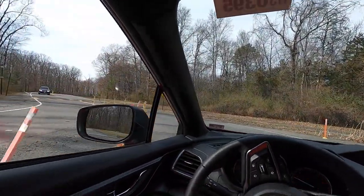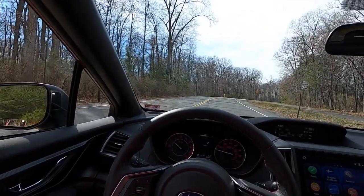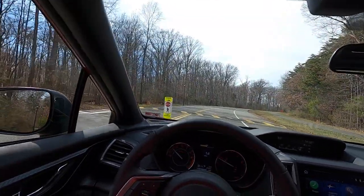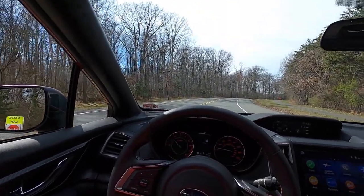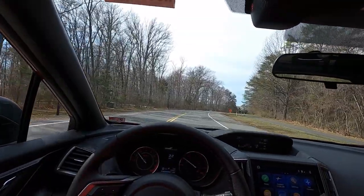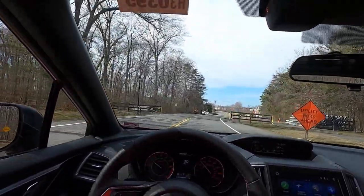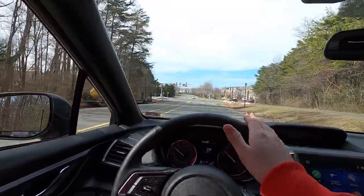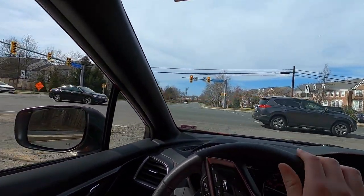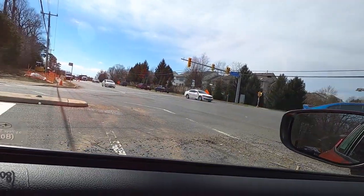All right, and now on to the driving portion of the review where we go over speed bumps at five miles an hour and rate the vehicle on a scale of one to ten. I'm going to give this thing an 8.1 — it rides very well over those speed bumps. Even though it has a sport-tuned four-wheel independent suspension, it doesn't ride overly firm. It still soaks up bumps very well and is comfortable for daily driving.